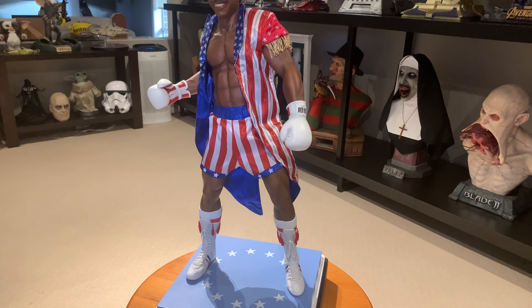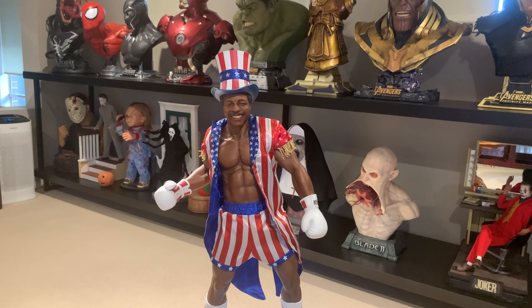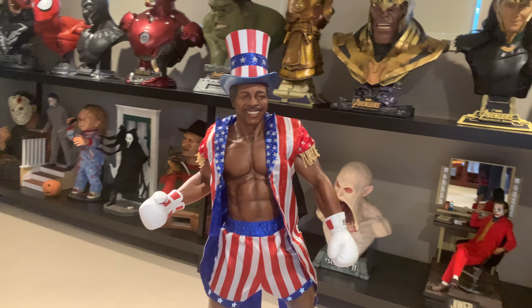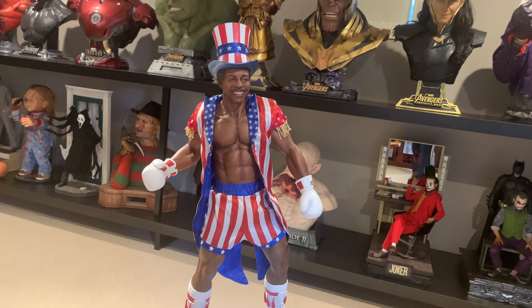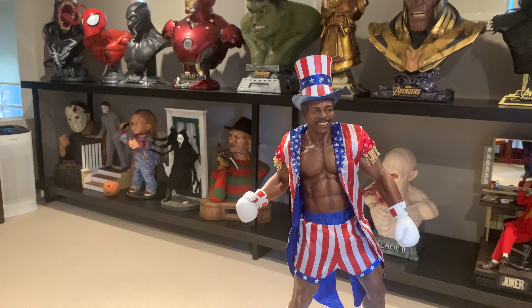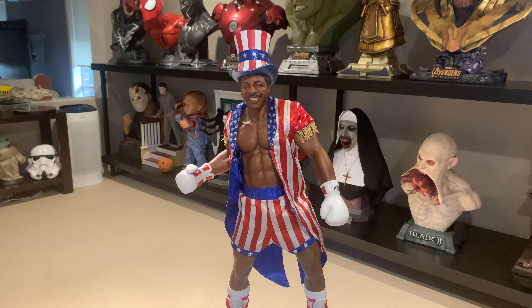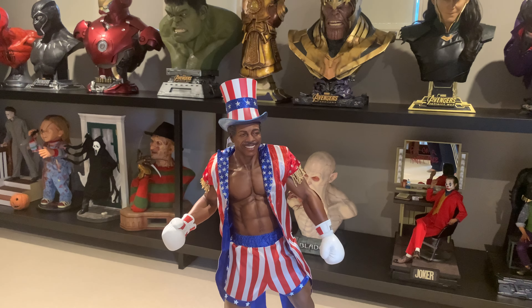There we have it guys — the PCS 1/3 Rocky IV Apollo Creed is here. Hope you all enjoy the clip. Make sure you hit subscribe and throw a comment in — we always get back to you. Let us know what you think of the piece. Very iconic Stars and Stripes outfit for Apollo Creed. Thanks for watching, and I'll see you in the next video.